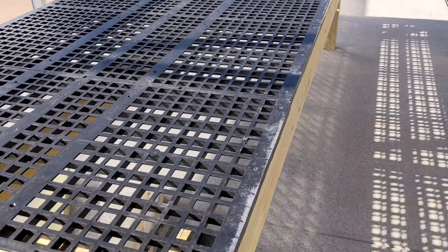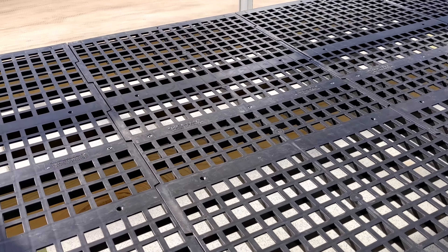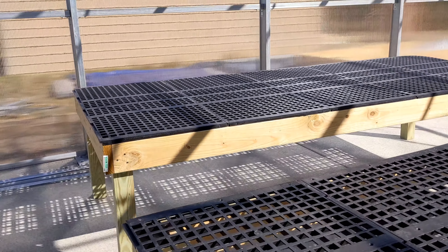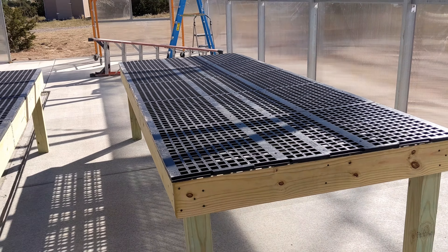The roof still needs to be done. Here's a closer look at the tables that we made — we used two by sixes and four by fours to build these tables, with a plastic top. They're super heavy duty and were much cheaper than the prefabricated aluminum tables, so we decided to go this route.